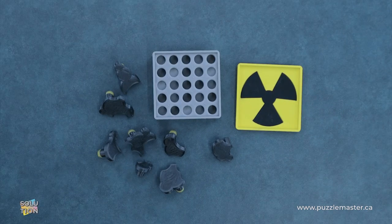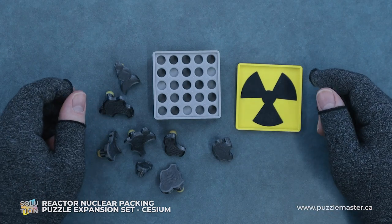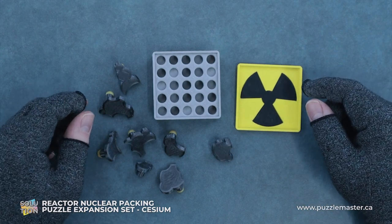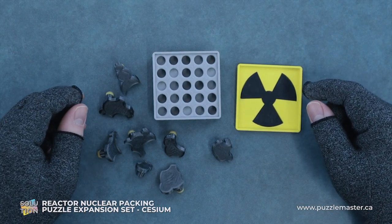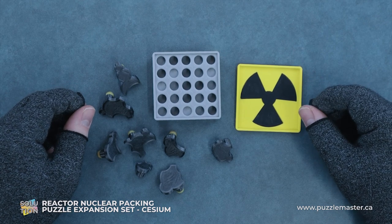Hey, it's Aaron. And today we'll be going through the solution for Reactor Nuclear Packing Puzzle Expansion Set, Celsium. This puzzle is a level nine on the Puzzle Master difficulty scale. This puzzle and many others are available at puzzlemaster.ca.